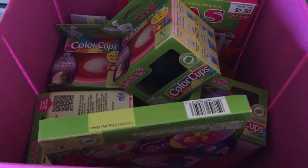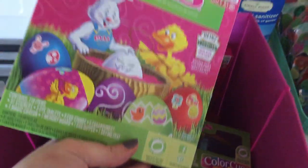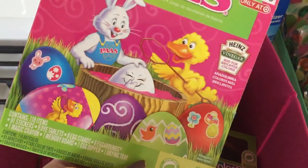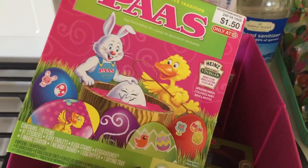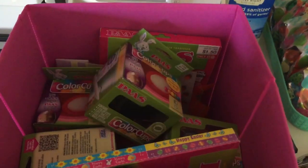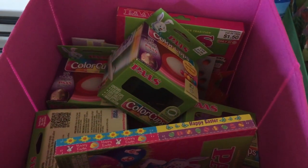Another cheapskate but really cute idea: last year I picked up all of these Easter egg coloring kits and they were on clearance for 90% off, so this was 15 cents. I picked up some extra kits, and what I'm going to do is for the families that are coming today, everybody's going to take home an Easter egg kit so that they can color some eggs for Easter. It was super cheap but it's a cute little extra touch.